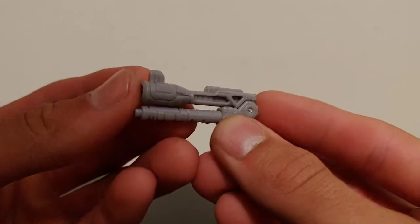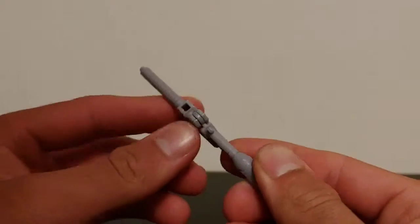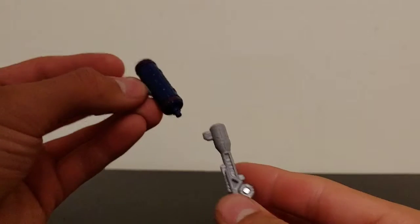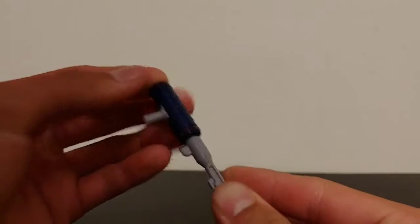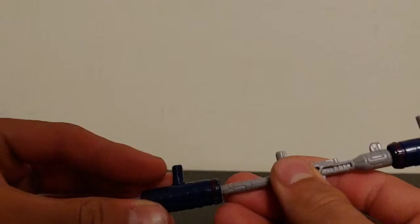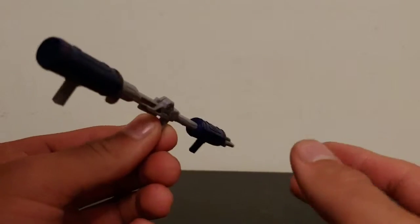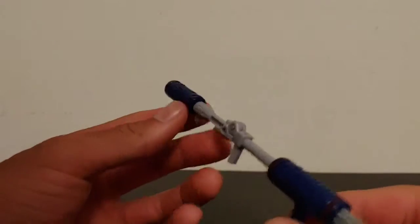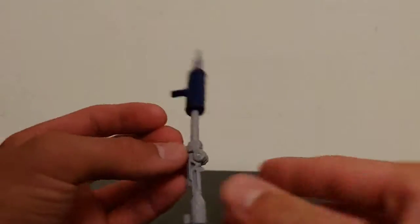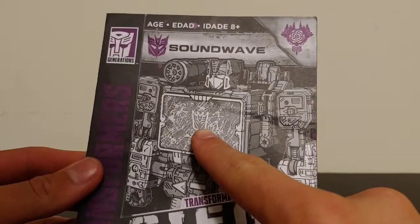Then he comes with a generic shotgun-like thing which folds out in the center so you can combine the guns. If you take the missile launcher and plug it into the barrel, then take the extended blaster and plug that in — honestly I don't even know what this is, guys. Are you supposed to hold it this way, or this way, or is it a staff? We're just going to move on — it'll baffle me for the next 30 years.